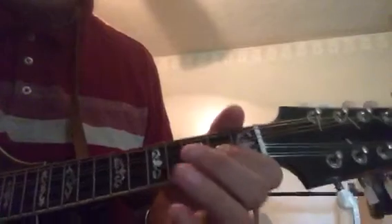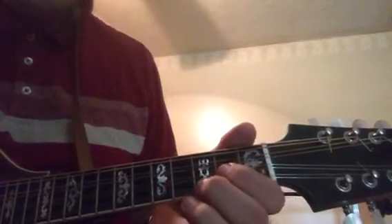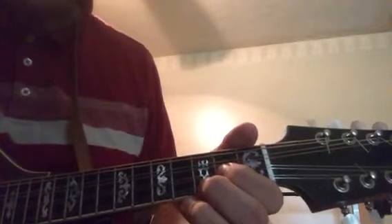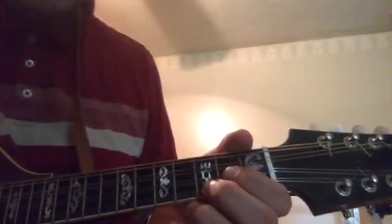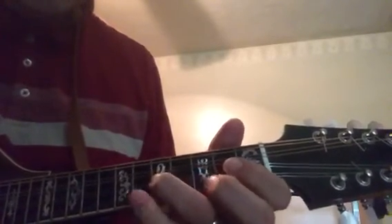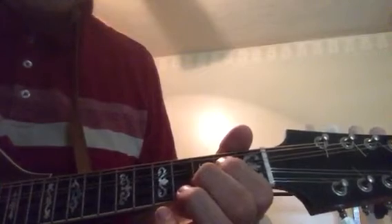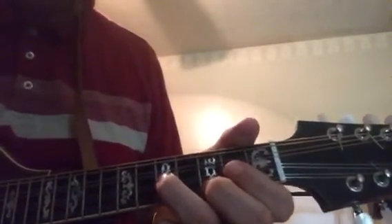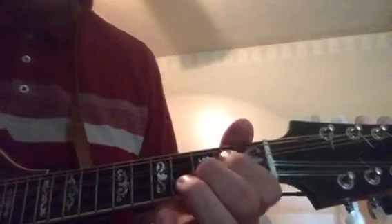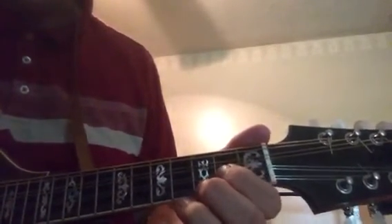Now if I'm going to do that with double stops, I simply play the same thing, but instead of just playing one string, I'm going to play over two strings — in this case the two middle strings, the A and the D string. We'll make that C chord there. You can also do it holding down the G chord — the first two strings and then the two middle strings. That gives you a fuller sound, and you've got some harmonics going behind the melody.